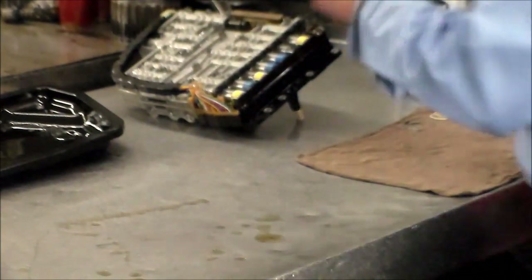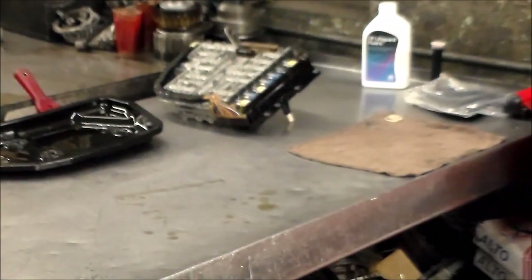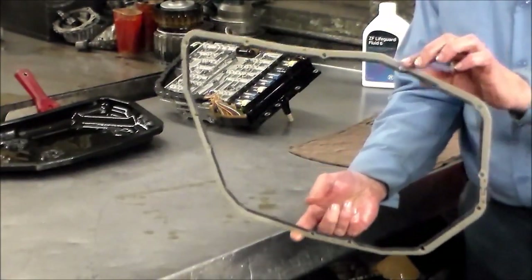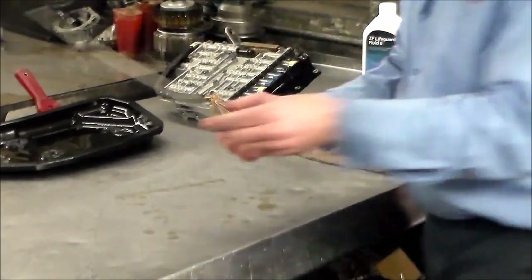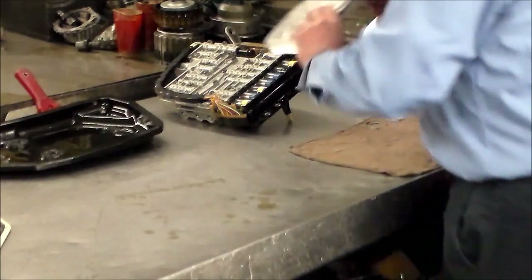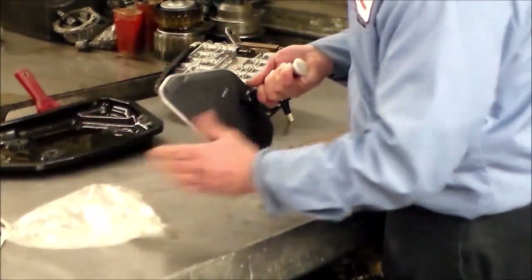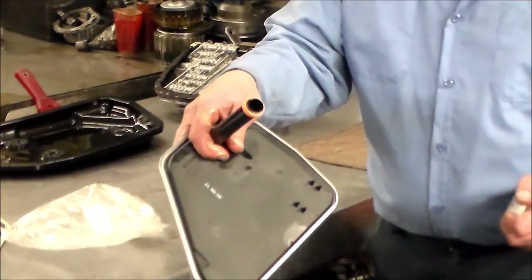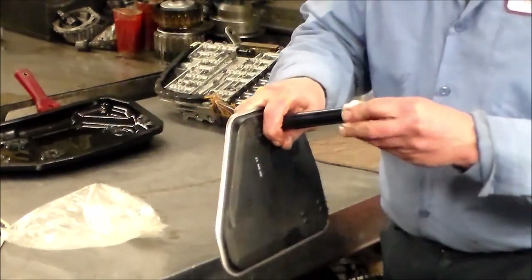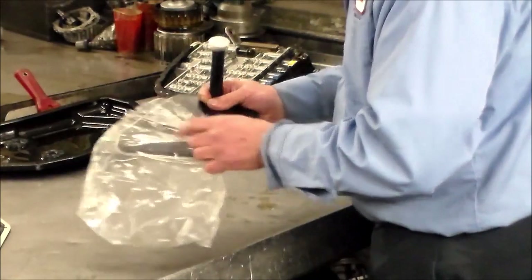Got the pan gasket here. This pan gasket is about $50 or a little more — that's what ZF gets. Here is the filter. We've got Filtran, made in Germany. There's the seal. I think it's about $45, something like that.